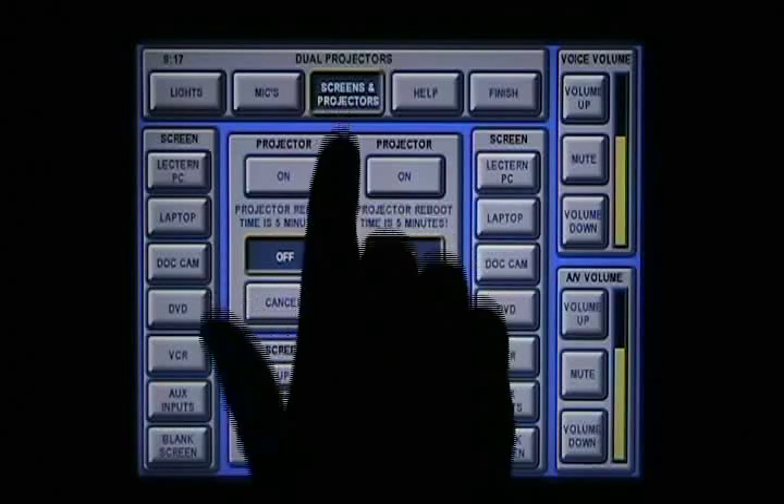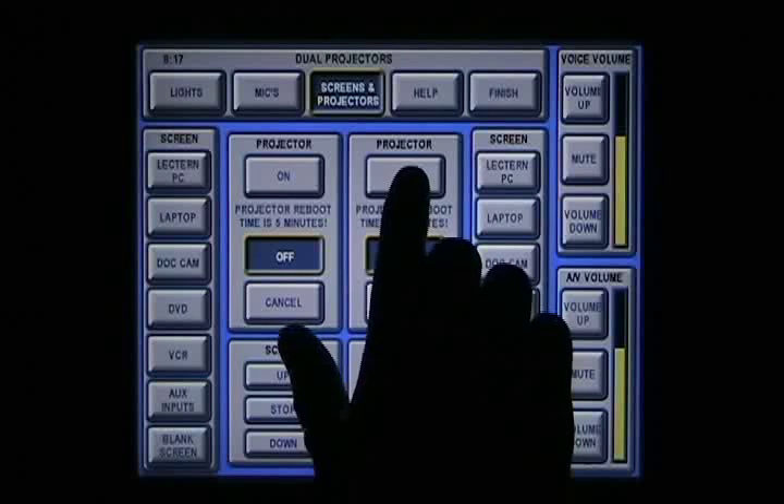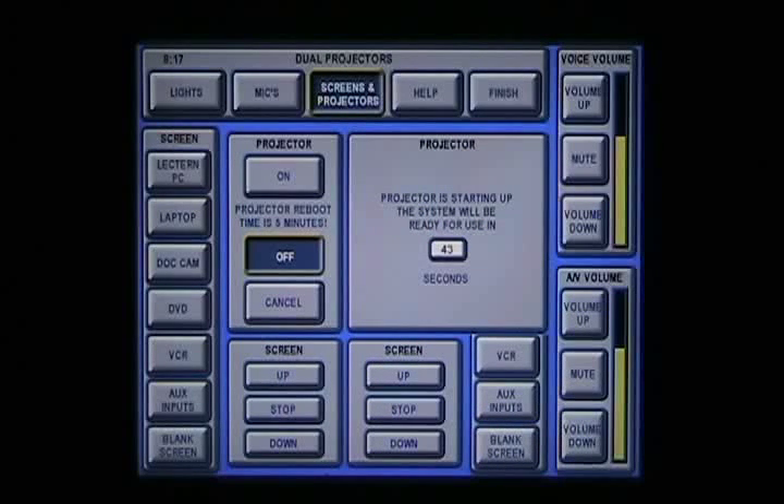Press Screen and Projectors, then press On. It will take approximately 45 seconds for the projector to warm up. We have shortened this in the video for convenience.